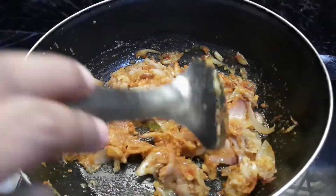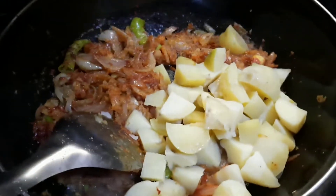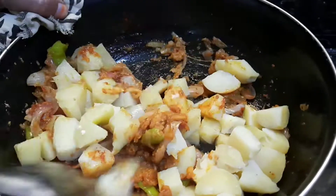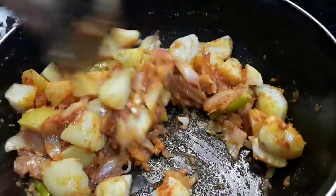We will boil the potatoes. We will mix the potatoes and gravy.